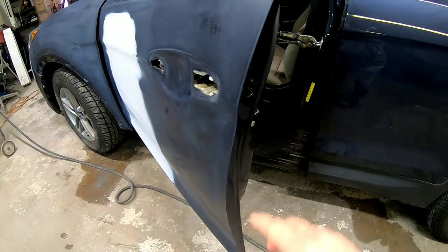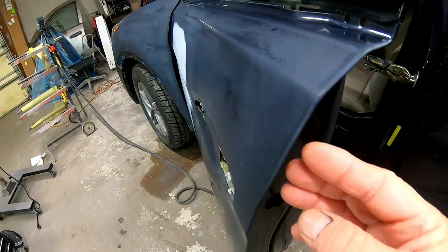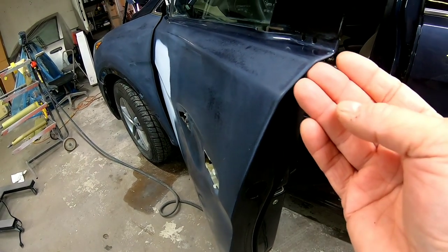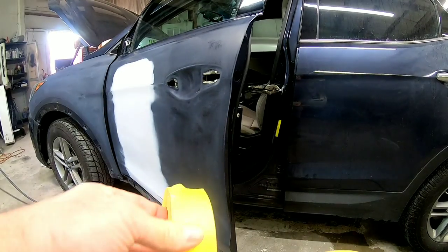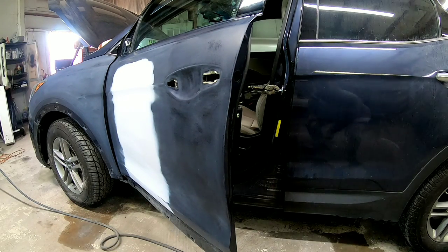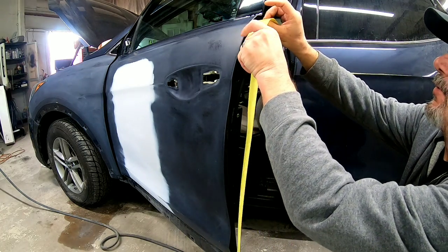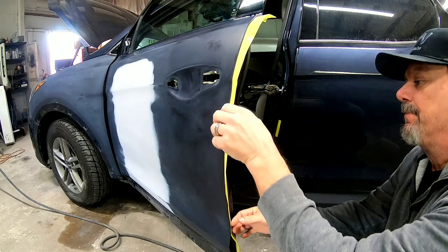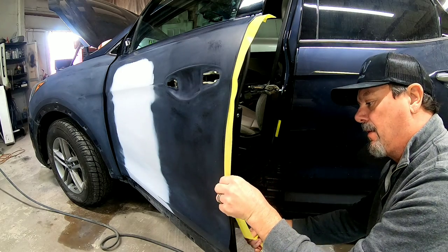As we get ready to tape off the jams, when you're sanding these edges, you want to make sure you're sanding just around the edge enough so clear can wrap around that edge just a little bit and still adhere — that gives you proper adhesion of the clear coat. It's good to have a variety of tape sizes — I'm using inch-and-a-half and three-quarter. I'm going to run a piece of inch-and-a-half tape along the inside edge of this door and let it hang over about an inch. When we shut the door, it'll overlap the rear door and keep overspray from going into the jam and creating issues.